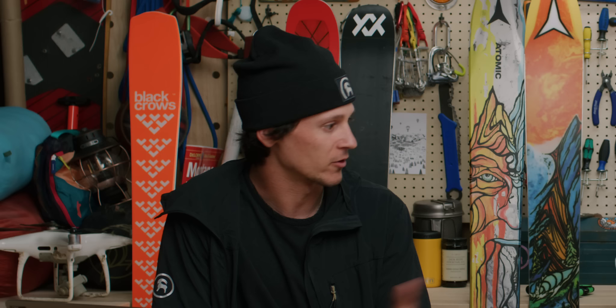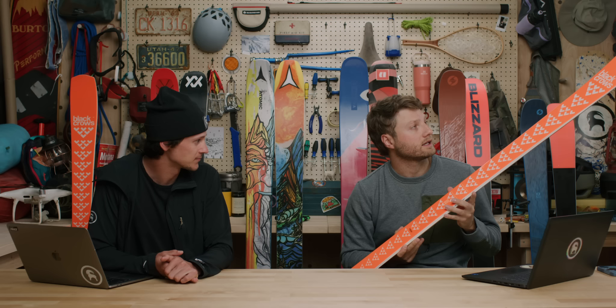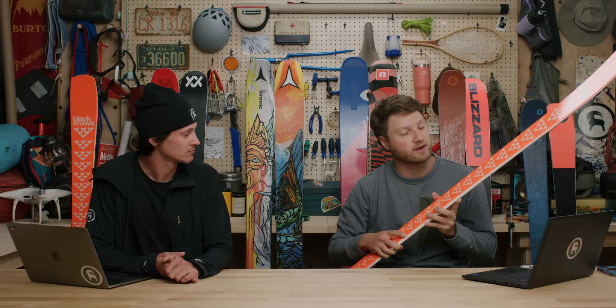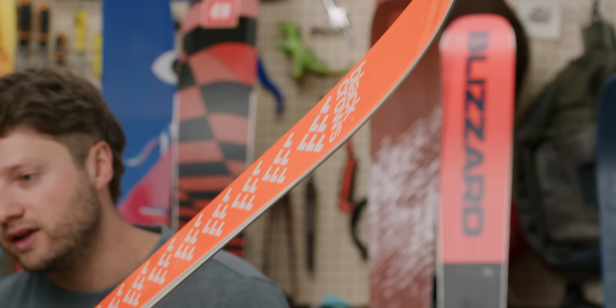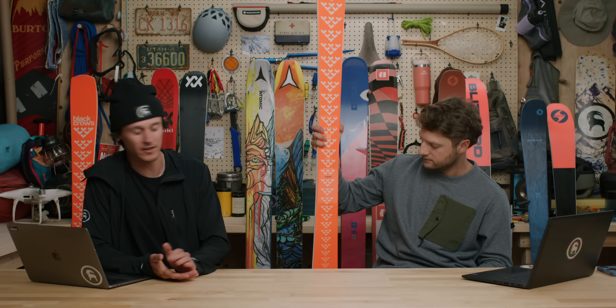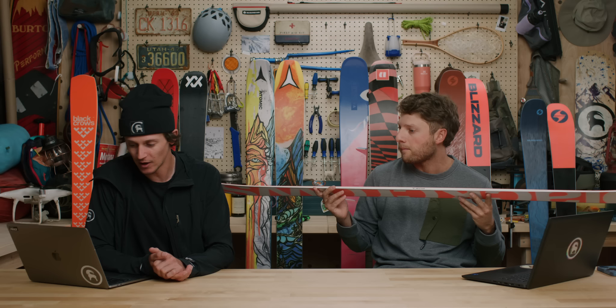The camber underfoot gives a poppier feel — when you press into the ski you get that responsiveness — but the tip and tail rocker allows it to release and enter the turn with ease. With a 134mm shovel at the tip, it can float in conditions that aren't pure frontside. You can get a little off-piste and play in soft snow. It's best suited on hardpack or corduroy, but there's enough versatility to take it off-piste and still have a great time.